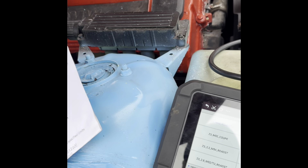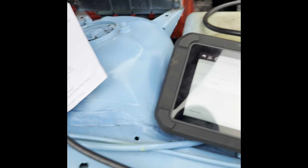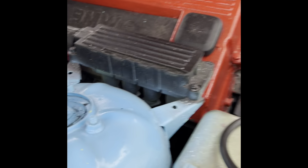ABS. Airbag there at the bottom — 6 fault codes. Lead codes. All airbag faults: one, two, three, four, five, six. I've got that on the camera there.